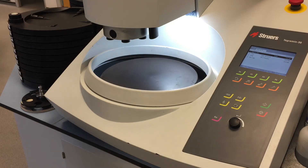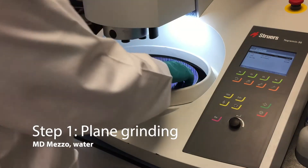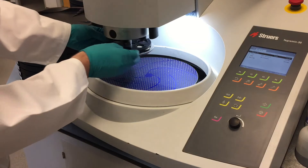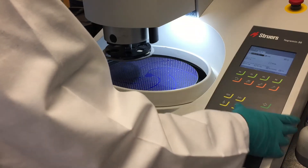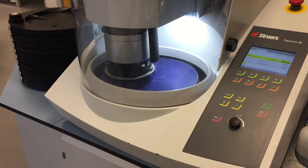As well as demonstrating the machine today we are also going to show you our 3-step titanium method. Matt's now going to load on the first disc and load up the carousel. We are going to use the sample mover plate so we have individual pressure feet that come down on each sample. After one minute on our MD diamond disc, which is specially formulated for titanium, we should get the planarity we need for the further operations.